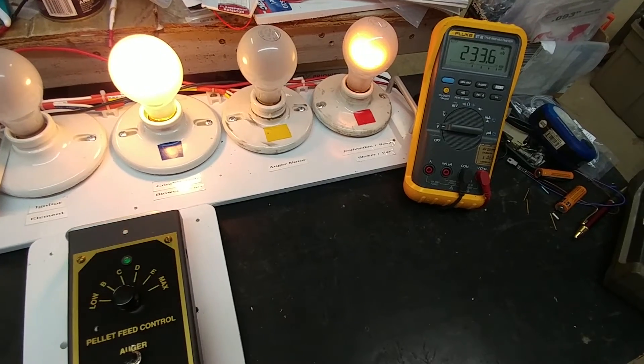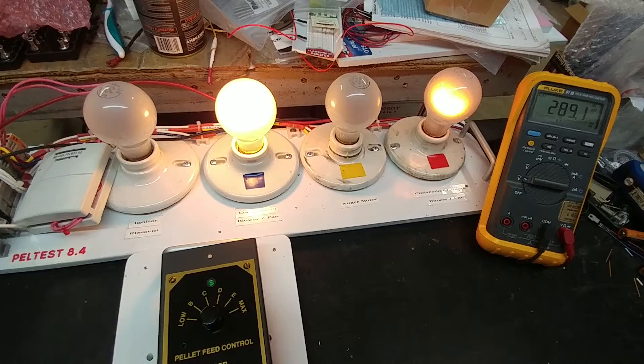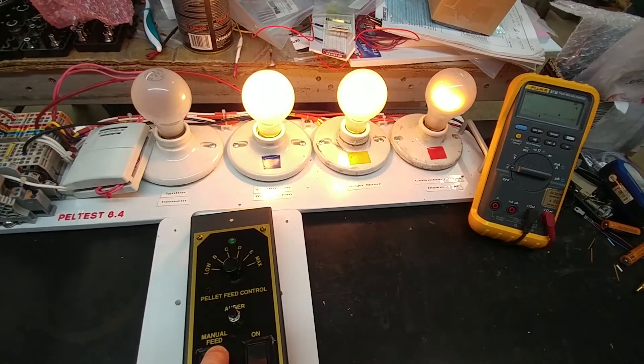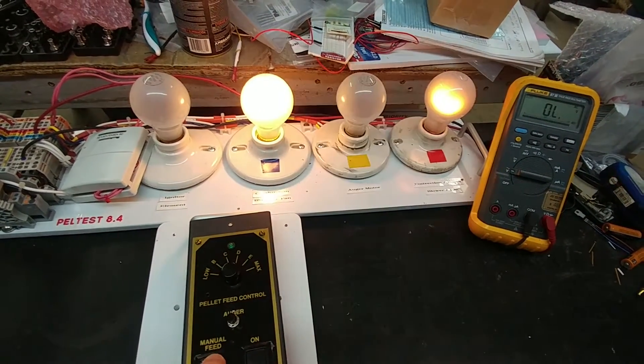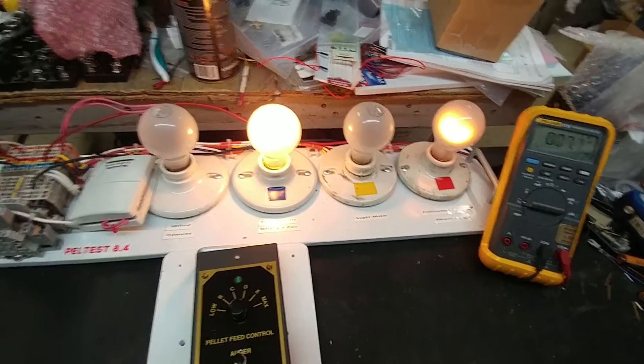And finally, the last quick test here is the auger control manual feed. So if I toggle the manual feed switch up, we'll see that the auger motor spins up. That would simulate pushing pellets into the auger, into the fire pot.